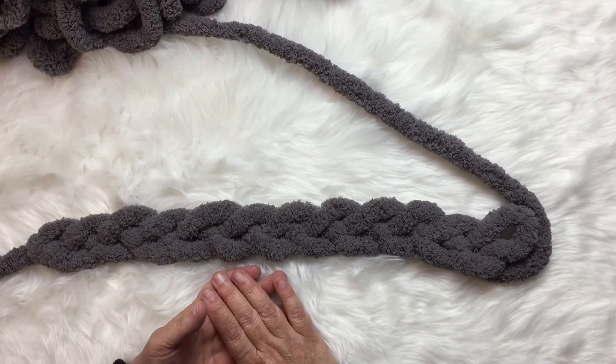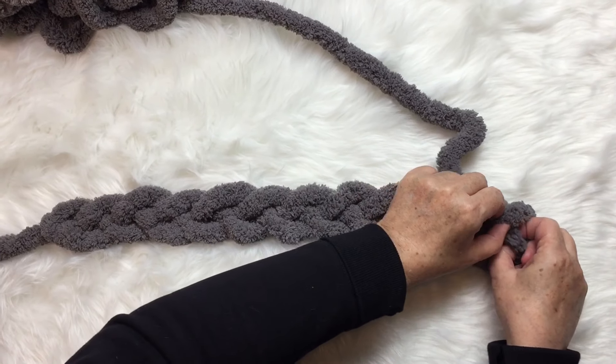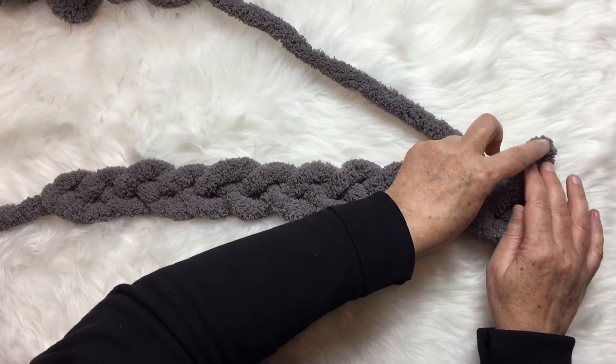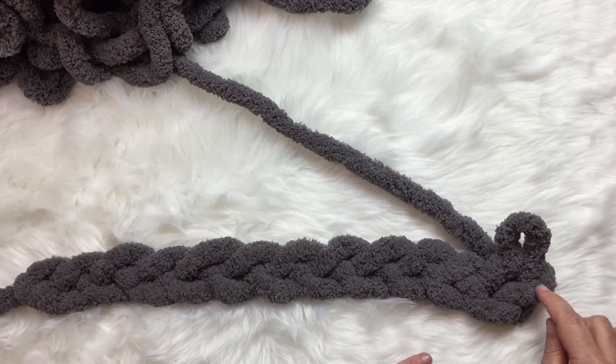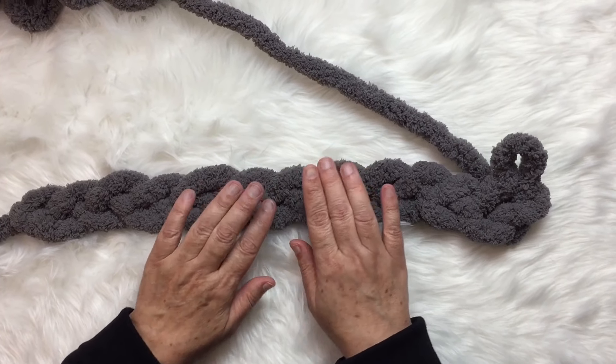Here's my 12th stitch in my chain. I'm going to put a stitch in that stitch to start out with our first row of stitches where we're casting on. I simply put a stitch in that stitch.